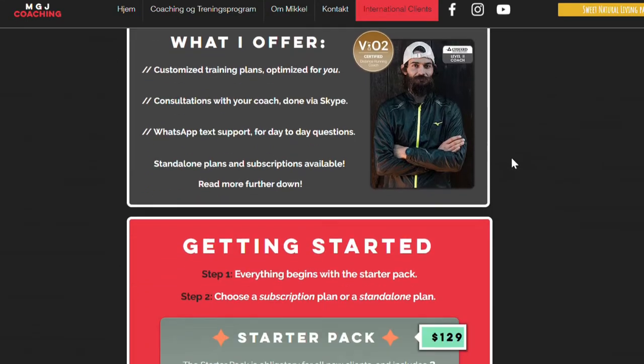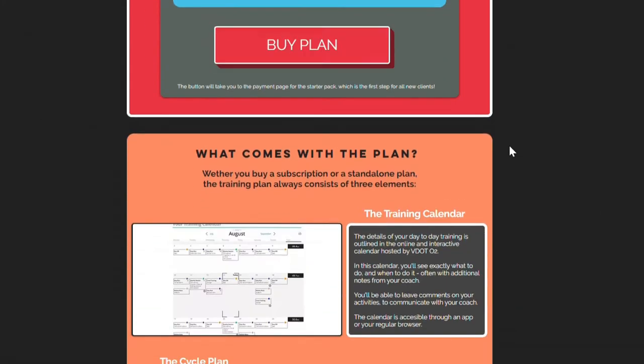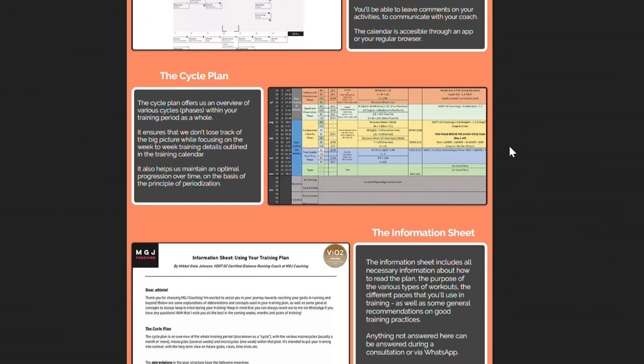After the initial consultation, I work on building their plan — the framework for maybe a few months — and I try to find a rhythm that I think can work for that client. Then we do the second consultation where I go through the plan, explain all the concepts, how the training works, and give them the plan. After that the plan has started and they are enrolled in my coaching subscription. I offer different subscriptions — for example a monthly subscription means you get a new custom plan update every month plus a half-hour consultation where we discuss the previous month of training and the upcoming month.